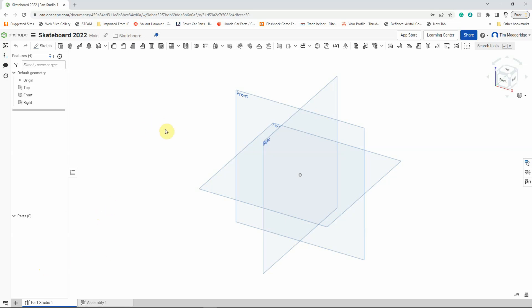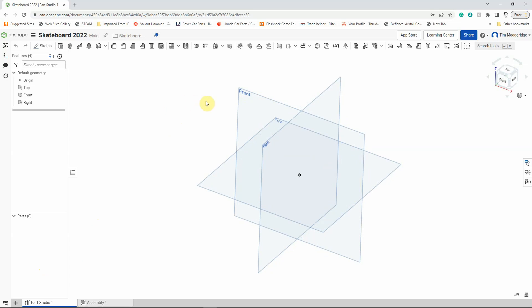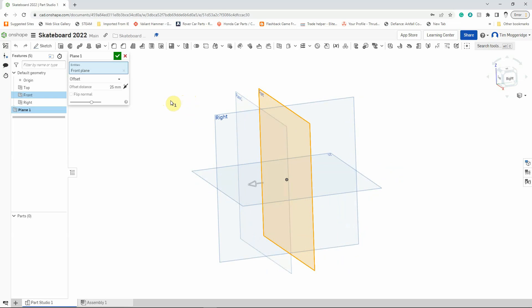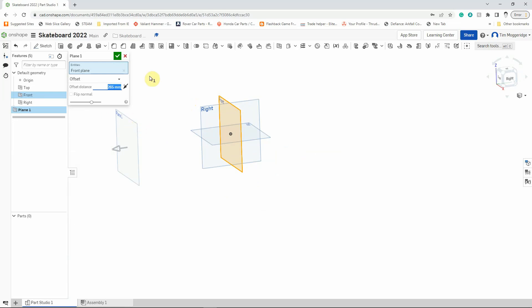We're going to see something a little bit unusual in that we're not going to start off drawing on one of the planes we've already got — we're going to create a new workplane. I'll hover the mouse pointer over the front workplane, right-click, and left-click on Offset Plane. Holding the right mouse button and spinning the screen, you can see it offsets 25 millimetres by default. We actually want 265 millimetres, so change that distance to 265 and press Enter. I'll zoom out with the scroll wheel and I can see Plane 1, so I'll left-click the tick to confirm.